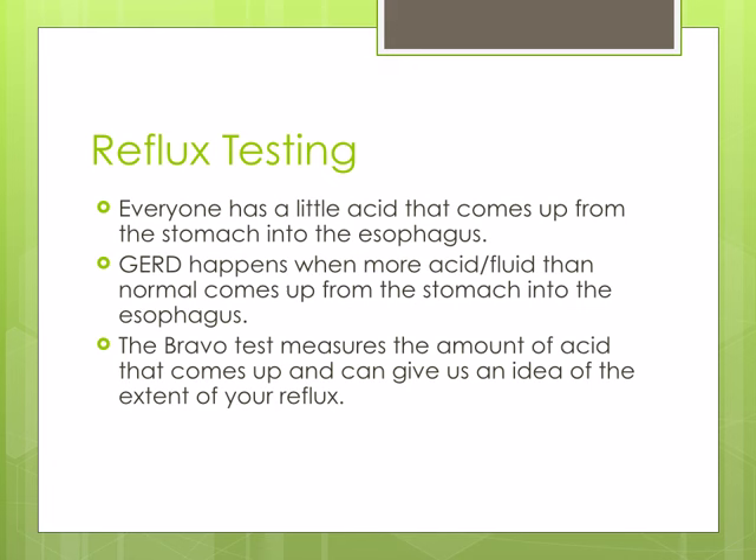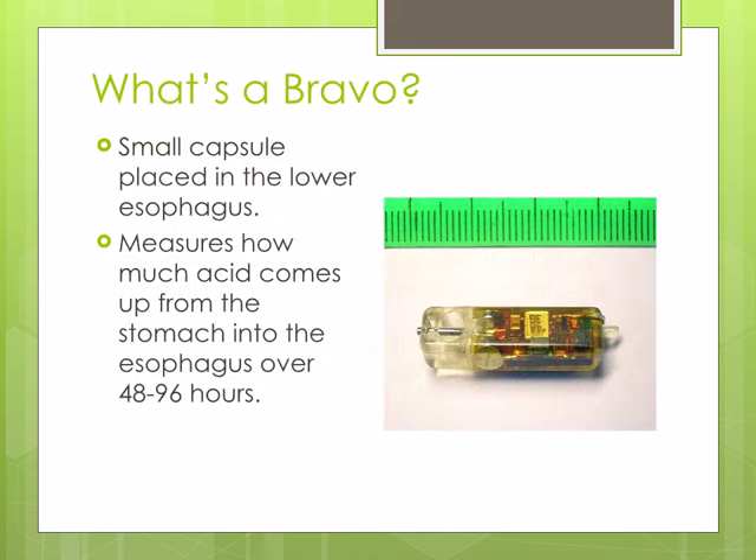The Bravo capsule can measure how much acid you have coming up from the stomach into the esophagus. The Bravo is a small capsule that is placed in your lower esophagus that senses how much acid you have coming up from your stomach into your esophagus.